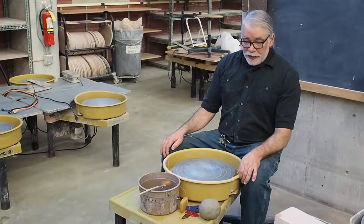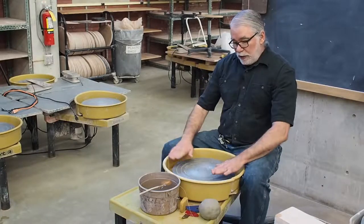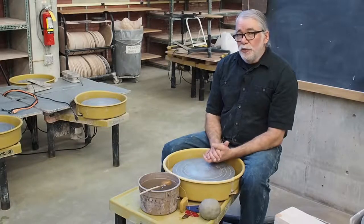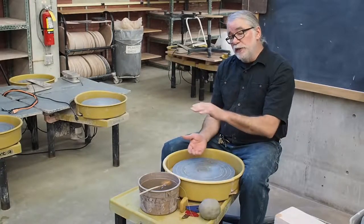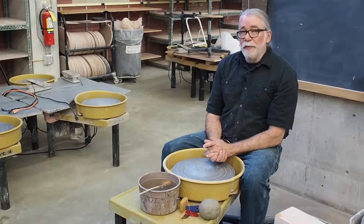I'm pretty tall, so I sat at a wheel that has boots on the legs. These elevate the wheel a couple of inches higher than most of the wheels in the studio. So find a wheel that's appropriate for your height to begin with. Sometimes when I'm making big pots or small pots, I'll choose a different height wheel to find the one that's most comfortable for what I'm making.